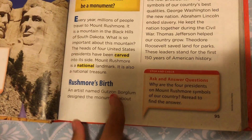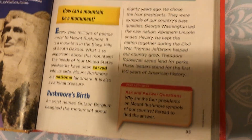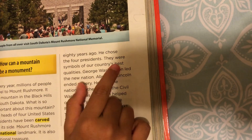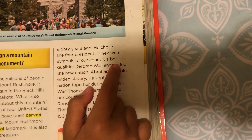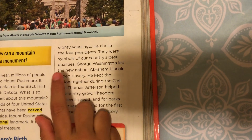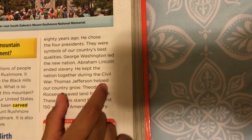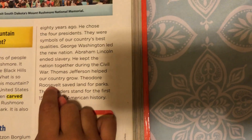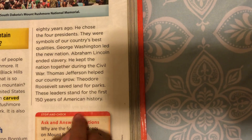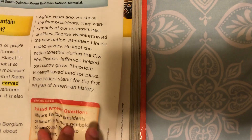An artist named Gutzon Borglum designed the monument about 80 years ago. He chose the four presidents. They were symbols of our country's best qualities. George Washington led the new nation. Abraham Lincoln ended slavery. He kept the nation together during the Civil War. Thomas Jefferson helped our country grow. Theodore Roosevelt saved land for parks. These leaders stand for the first 150 years of American history.